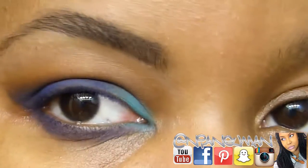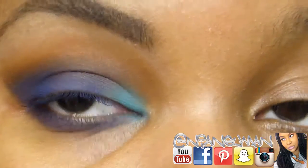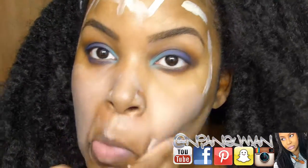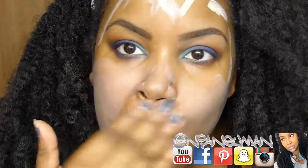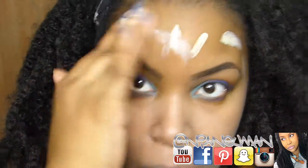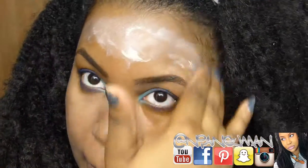Just as an experiment, I thought I would use the Clean Color matte eyeshadow primer all over my face in lieu of a regular primer to see how that would work, so I'm just rubbing that in with my fingers.